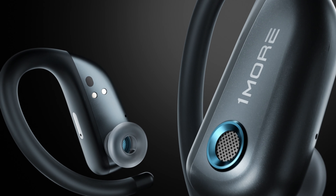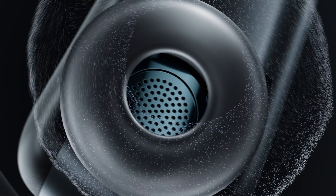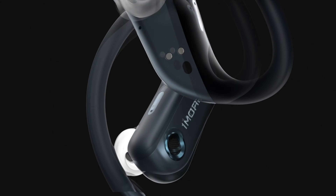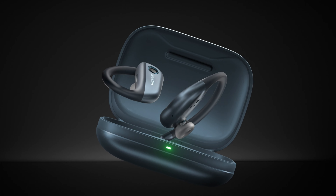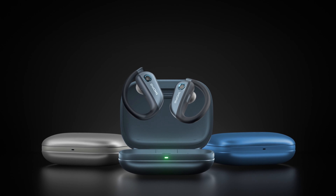The S50 retails at £149.99, however there's a voucher code in the description that takes the price down to £121.12, and that's valid until the 31st of October 2023. Without wanting to give the game away from the review too much, I think that's an absolute bargain for what I consider to be the best set of open earbuds on the market today.